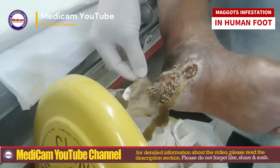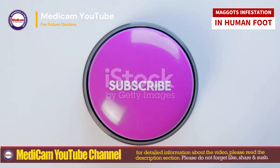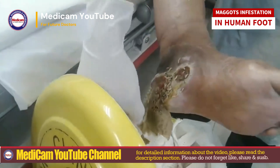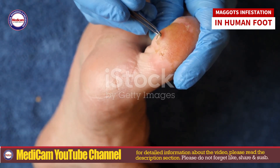Welcome back to Medicam YouTube. If you're new here, don't forget to like, share, subscribe, and hit the bell icon for instant updates. Today, we're diving into a critical yet often overlooked topic: removing maggots from a human foot. Yes, you heard that right. Let's get started.